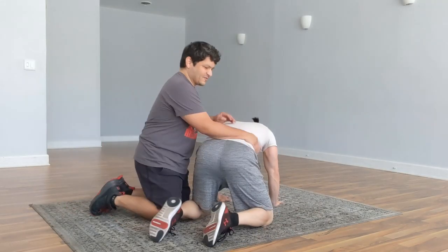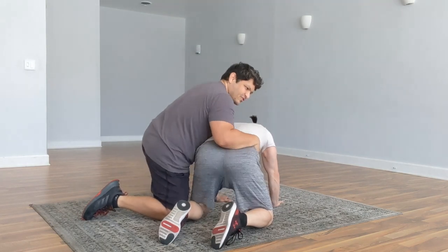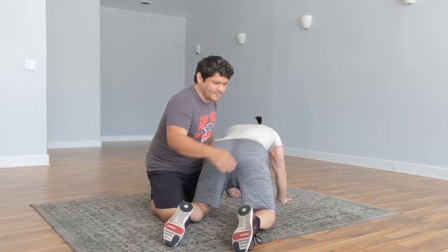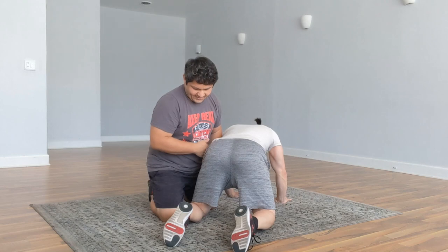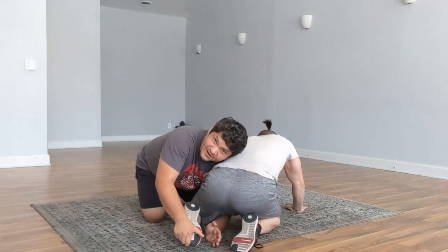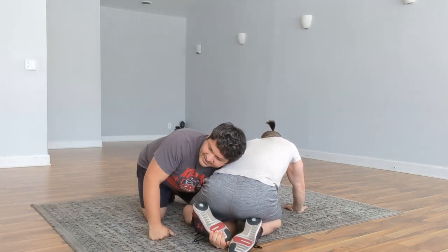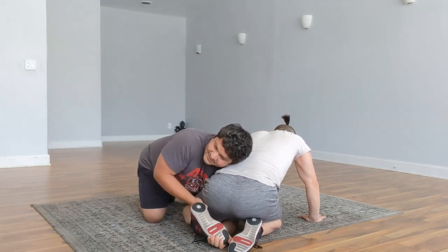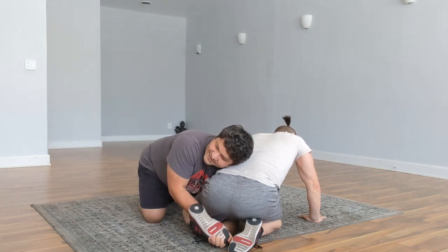Your opponent is in referee position. You can get them thinking you're going one way by pushing forward, then you just turn your direction. Drive your shoulder into the bend of the leg where the leg meets their torso and push them down. From there, grab the shoe and feed it to your hands between the legs. Weave from the top down, grab your own wrist, drive your elbow down, and lever the toes up.